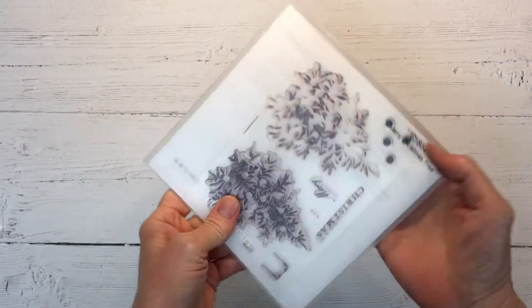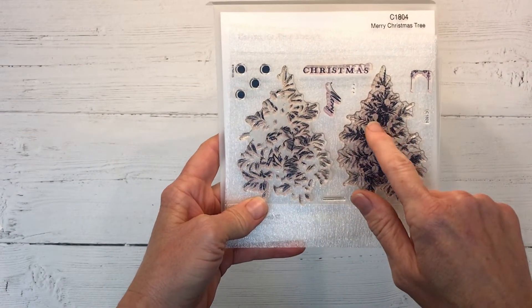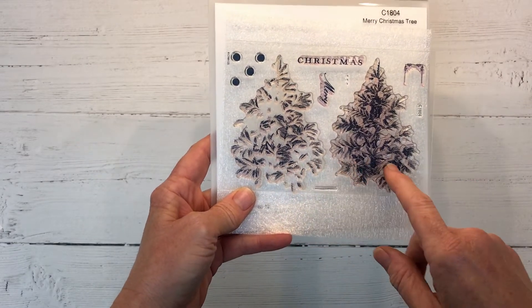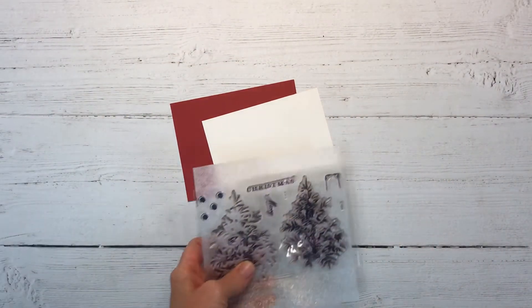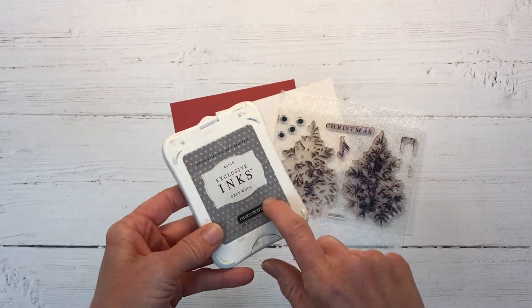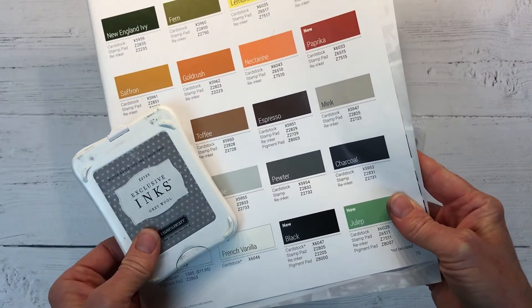Hello and welcome to day seven of our 12 Days of Christmas Cards. Today we are going to be using the Merry Christmas Tree stamp set. There are two layers and also little ornaments that you can stamp in a different color. I'm going to be using a monochromatic look with this. I have a piece of vanilla cardstock, ruby cardstock, our stamp set, and the Gray Wool ink — which is retired, but the Pewter in the current catalog looks very similar.